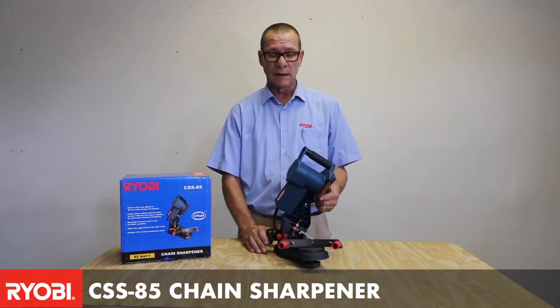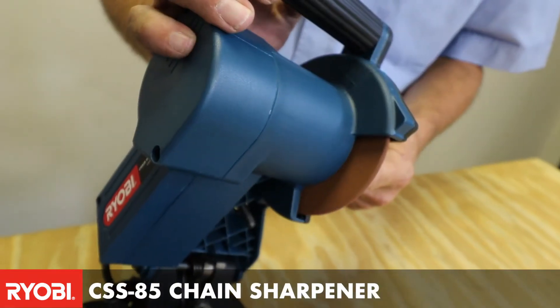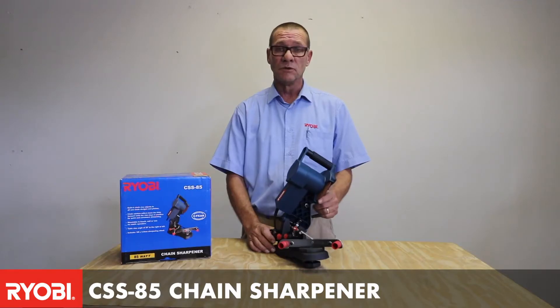When sharpening a chain, you will find that it is quite laborious when doing it by hand. This particular unit would be able to sharpen your chain at a much quicker pace, thus giving you more time to actually cut.